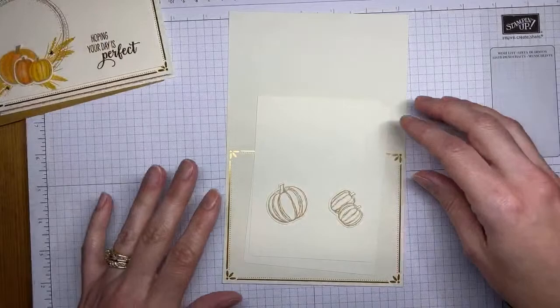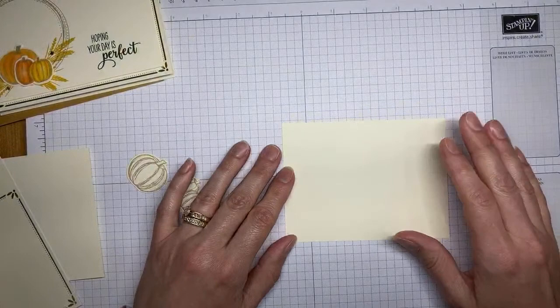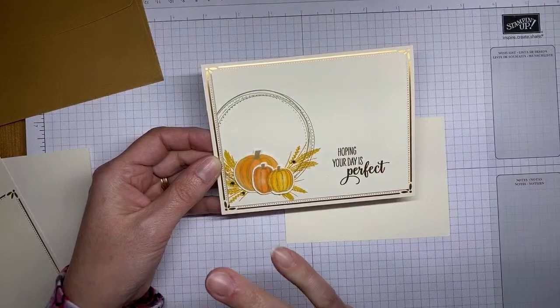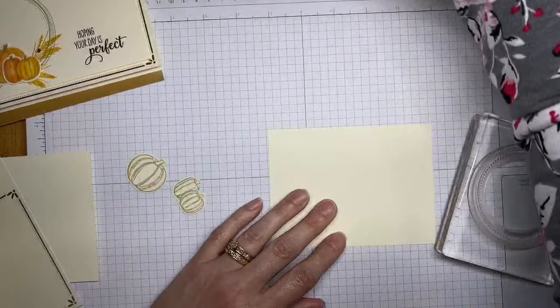This is the first card — I'll do them in order of the holidays. I've pre-cut quite a few things to save time. We're starting with Very Vanilla card stock cut to three and three-quarters by five inches. I did that size because it shows off more of the pretty gold trim on the gold cards and envelopes — a little trimmer than my normal four by five and a quarter card fronts.